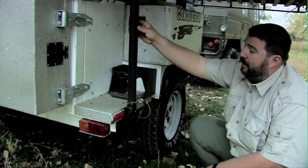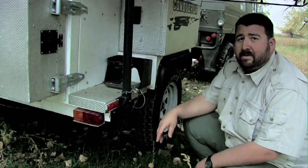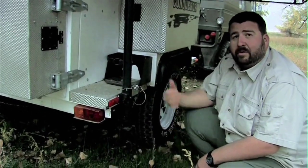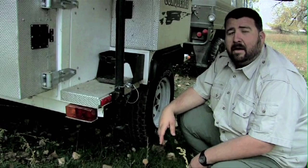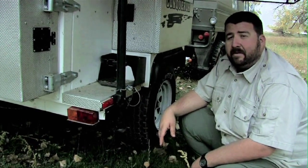This is another feature I like — this doesn't have a little sissy stabilizer; this thing is built super tough. It comes down and you can unhook the trailer from the vehicle, and it will keep it from tipping and keep it stabilized for your long extended campouts.